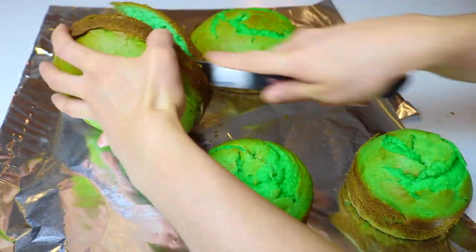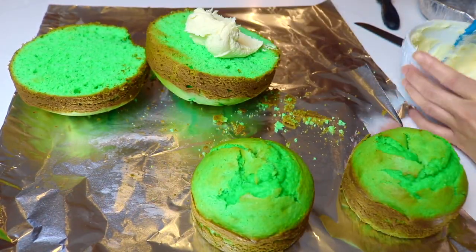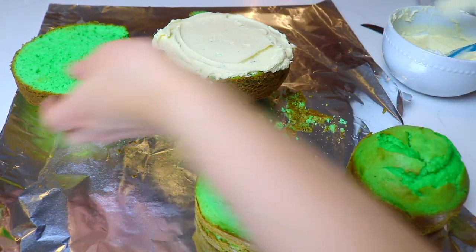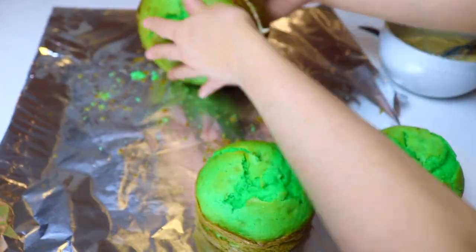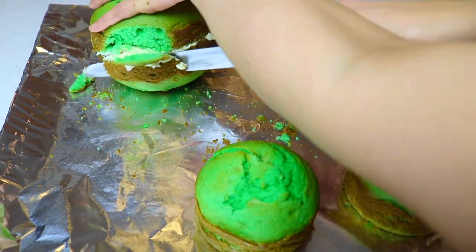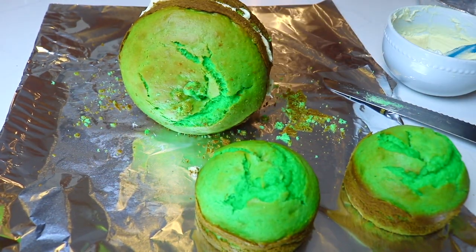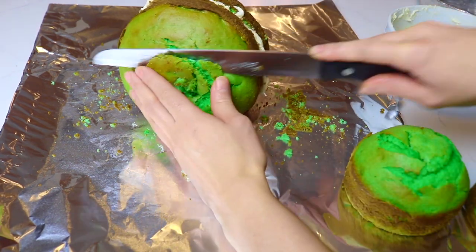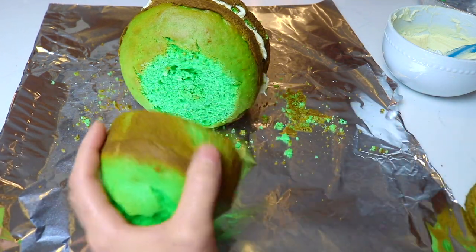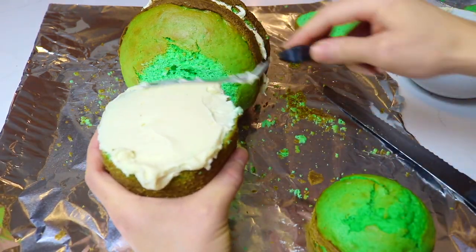I trimmed the back parts of both cakes and I'm going to stack both of the 6-inch cakes together sideways, filling in between the layers with some vanilla buttercream. I want the cake with the most rounded dome top to be the back part because that's going to be the rounded back part of the Martian's head. To stand properly I trim the bottom flat, then trim the dome of the front so the smaller 4-inch cake fits flat against it, again filling between with vanilla buttercream.